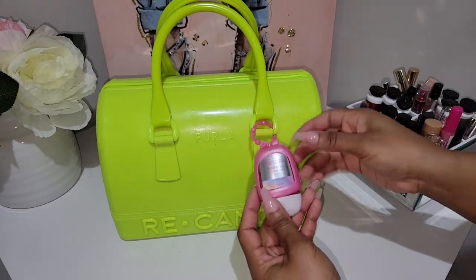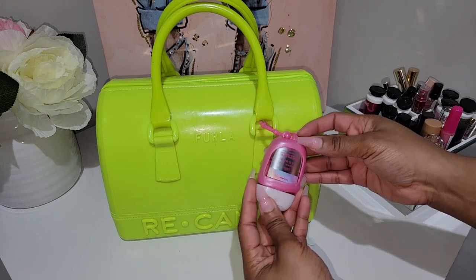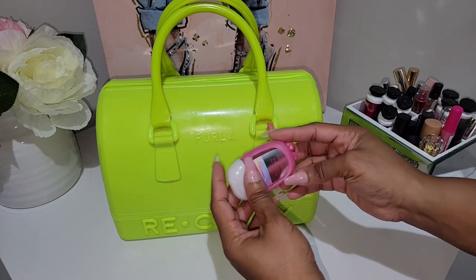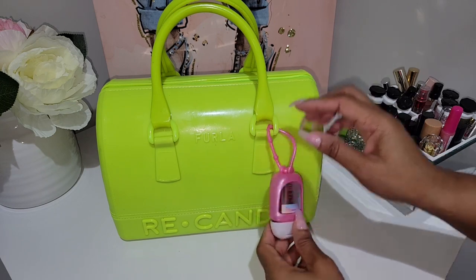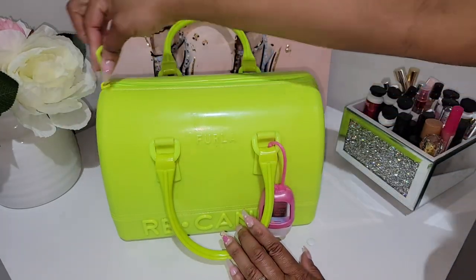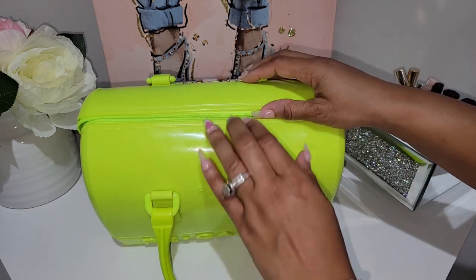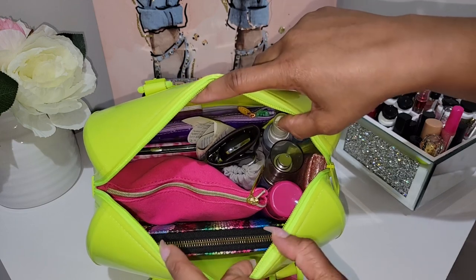I do have my sanitizer hanging from the bag in the scent Among the Clouds from Bath & Body Works — that is my favorite right now. I'm almost out so I'll have to buy more. And this chunky zipper — I just love it, they did such a great job. At a glance, this is how my bag is looking.